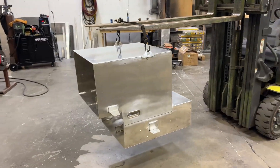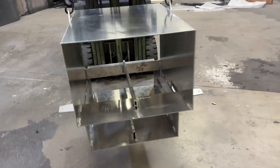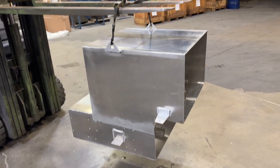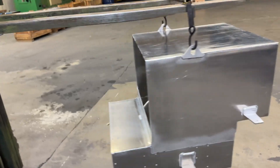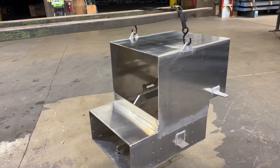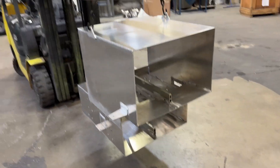That worked out pretty good — looks like it's swinging there pretty level. So this is pre-powder coat. I'm going to take it into the powder coating area. I think I'm going to go with the wrinkle black, and when I get it back out here we'll start putting the panels on and hopefully start assembling this thing.